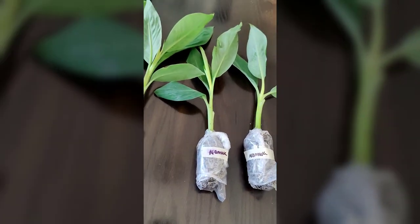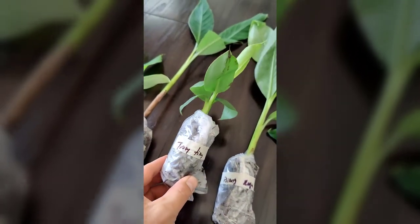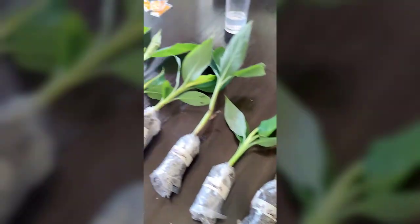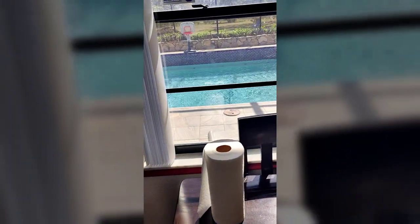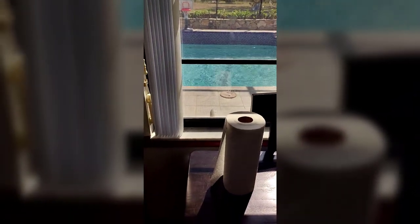This little guy here only gets about three feet tall, so we're going to put him in a pot and probably just put it out here by the pool. And then in the winter, if it's going to freeze or anything, we can just put it under the awning.